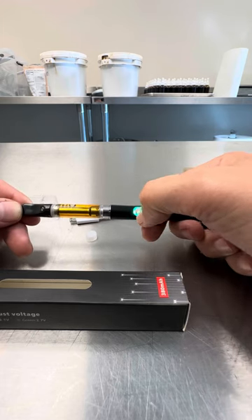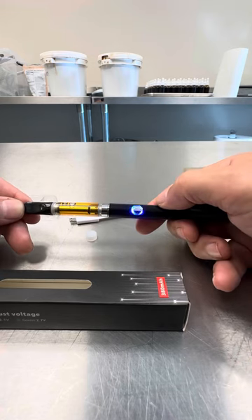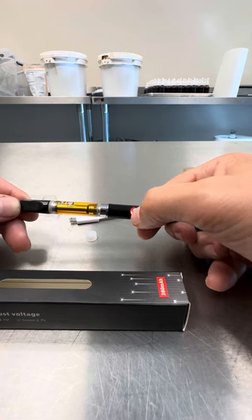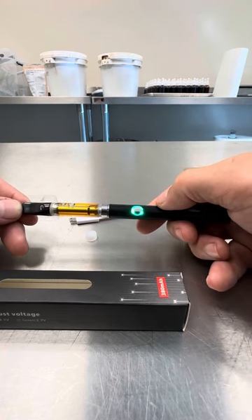I would leave it there on green, but you can change it. Three clicks cycles through: green, then blue, then it should turn to red. Like I said, I like the lowest, so three clicks back to green.